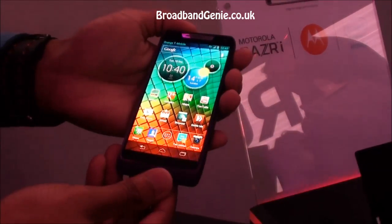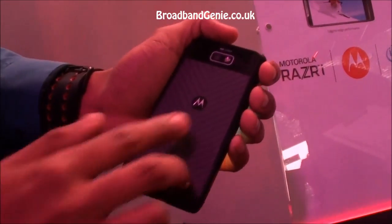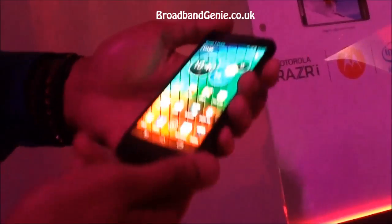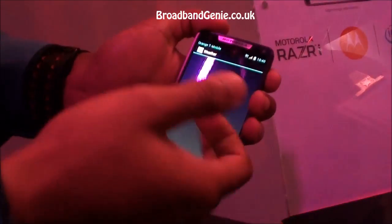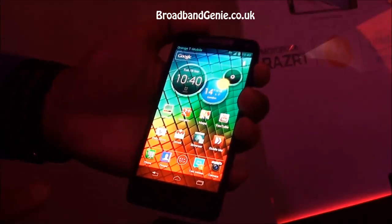What we have is some premium material — we have aluminium grade around the sides, we have DuPont Kevlar on the back which allows protection, and also on the front we have Corning Gorilla Glass, which allows it to be very durable against scratches and those sort of everyday aspects.